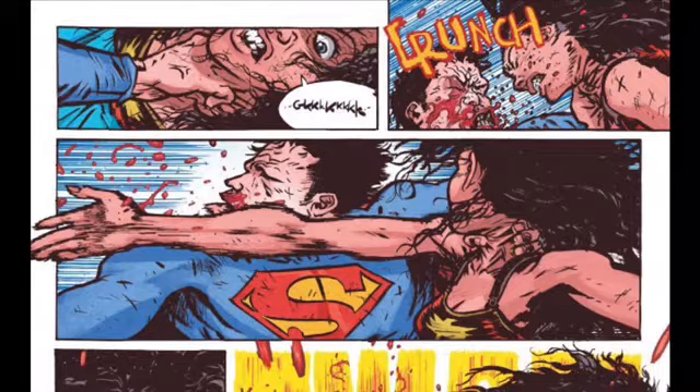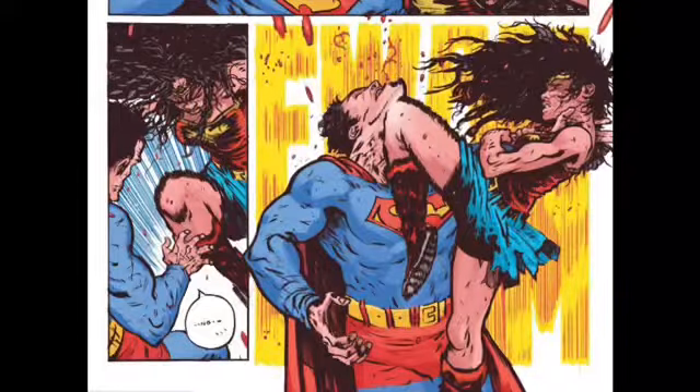If you ever want to see Wonder Woman punch Superman through the chest, this is the book for you. You know the scene where Batman kicks the crap out of Superman in Dark Knight Returns? Well, this is the equivalent of that — Wonder Woman kicking the crap out of Superman.